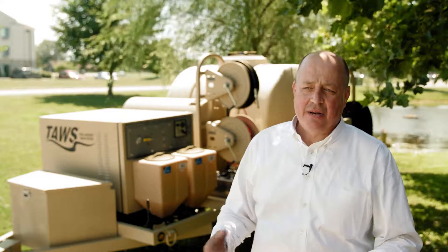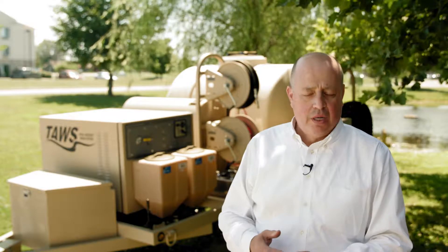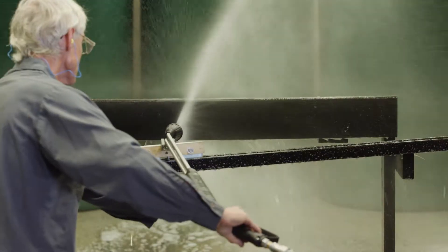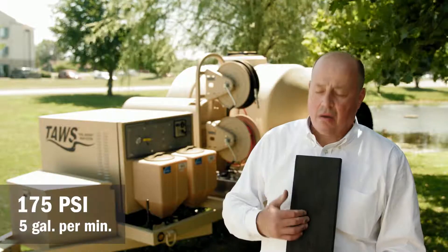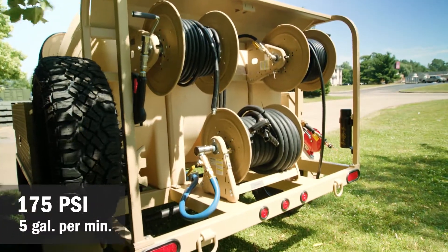The premise here is that pressure isn't what really cleans the aircraft — it's volume. A lot of water at the right temperature gets the job done. So we ran some tests; we sprayed several pieces of wood. The first example is from the TOS: 175 PSI at five gallons a minute.